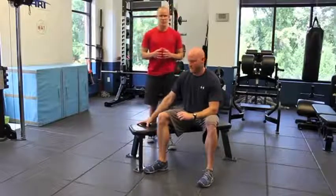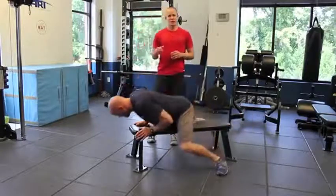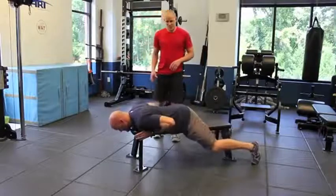I'm going to have Dave perform what's called a Blackburn exercise. We're going to show you a step-by-step version and then we're going to show you how to put it together and perform it in a more dynamic manner.